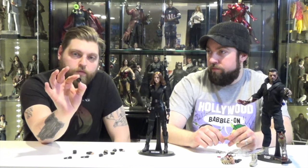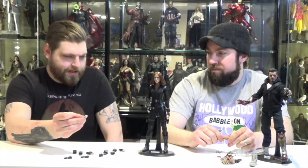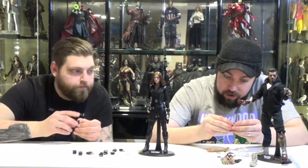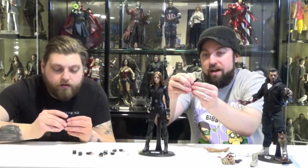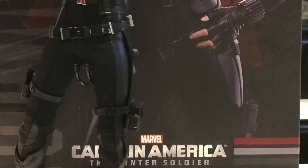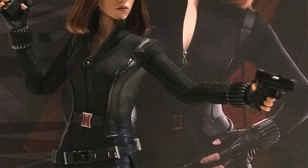Accessories: she has eight hands total — fist, gun-gripping hands, open palm. There are wrist guards that go around so you can interchange those. There's also what appears to be the comm link from Winter Soldier. The guns have a slide that goes back — the slide does go back, which is pretty cool. The guns can also go in her little side holsters if you don't want to pose her with the guns — they fit in just like that.